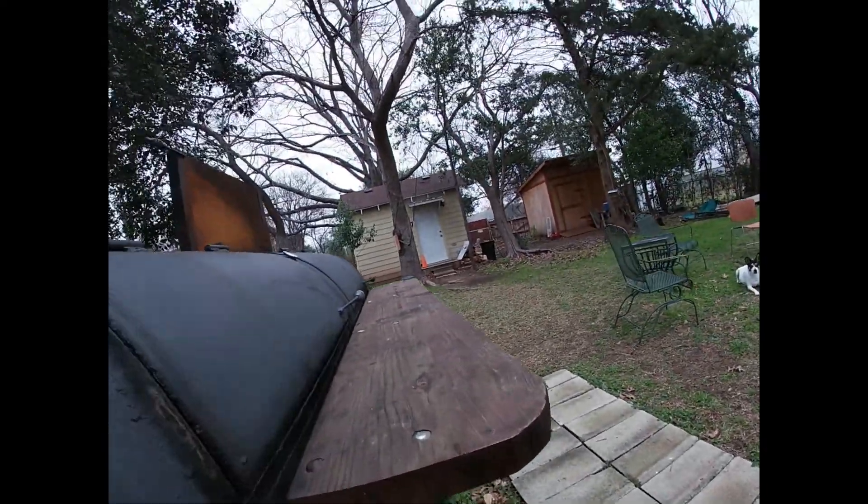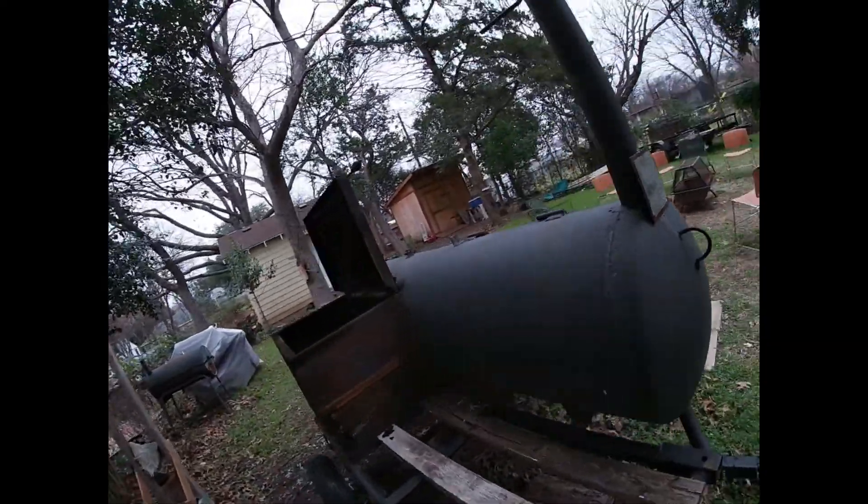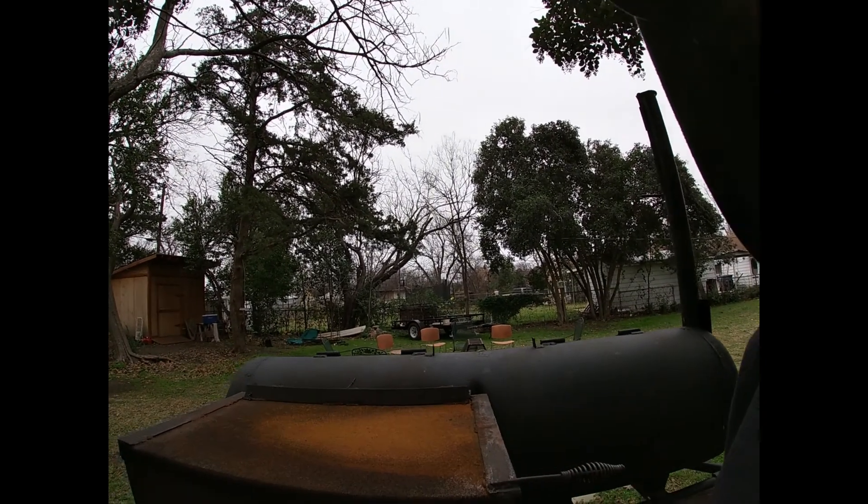Lots of work surface there. This is absolutely one of my favorites. Thanks for watching.